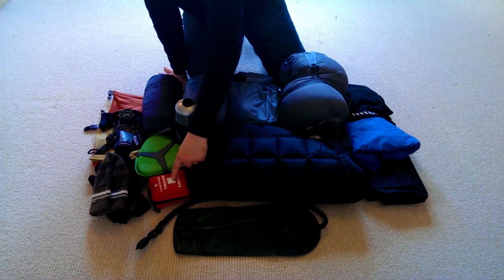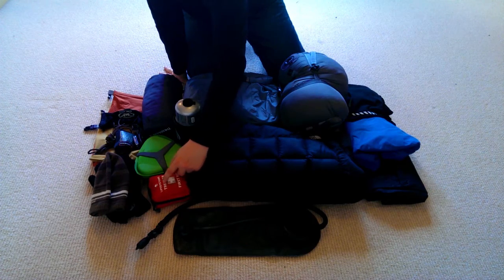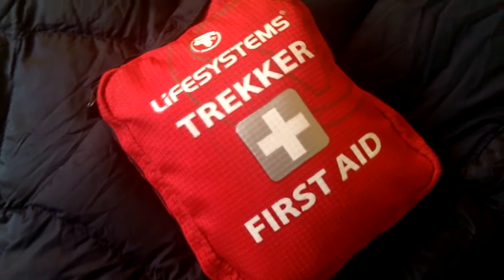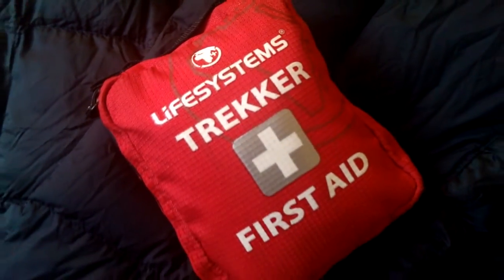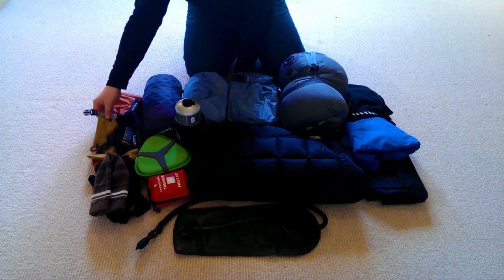If you've ever been in an outdoor shop in Britain you'll recognise this small first aid pouch — it's a Life Systems Trekker. I bought it about ten years ago; the contents have changed over time but I'm not going to go into that detail today. This is my first aid kit that I carry with me every time I'm out wild camping.